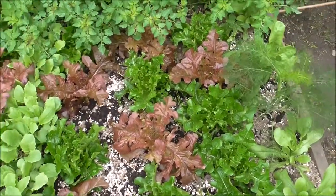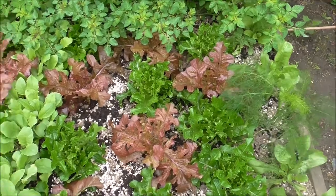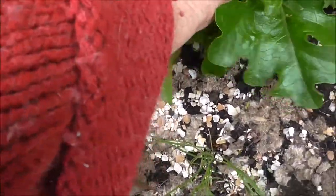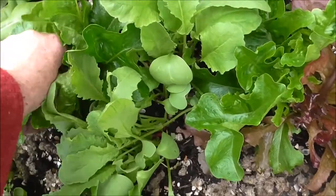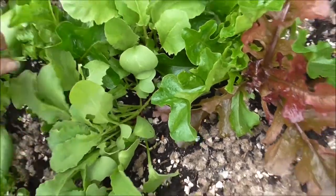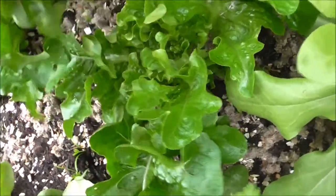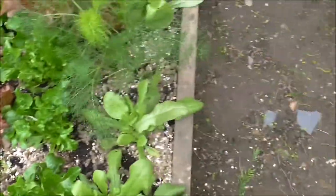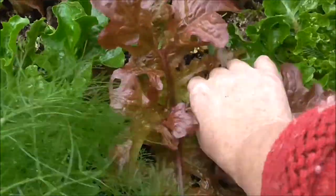Herbs and lettuce — it's going to be something for tonight I think, so I'm going to pick some of that now. Always wash salad well and soak it in salt water to get rid of any creatures. Enjoy freshly picked salad — it tastes so much nicer. We're going to have salad for tea!